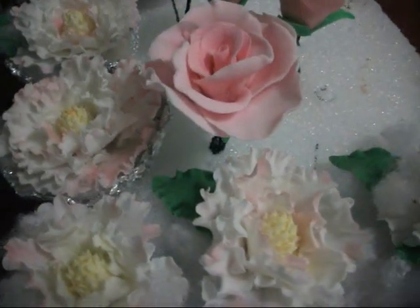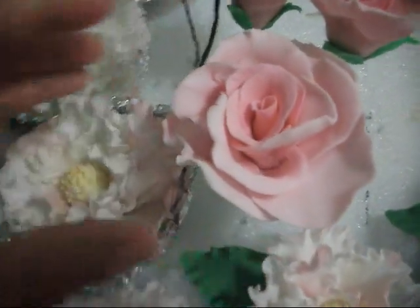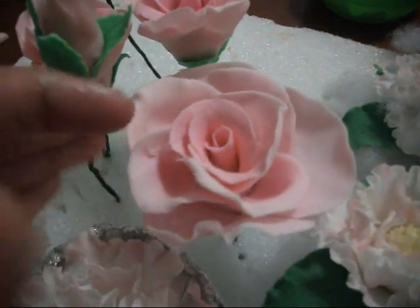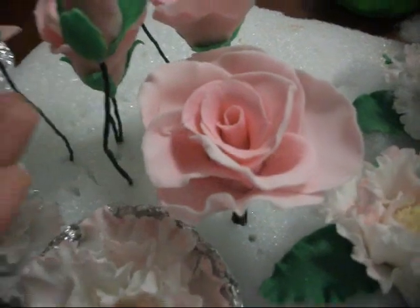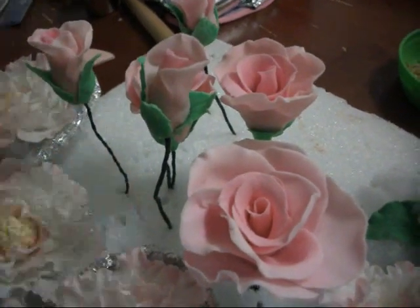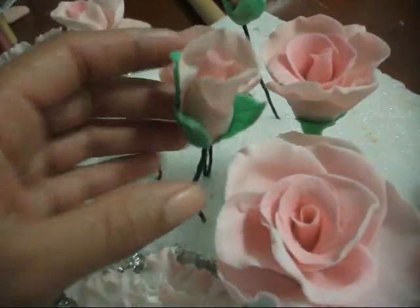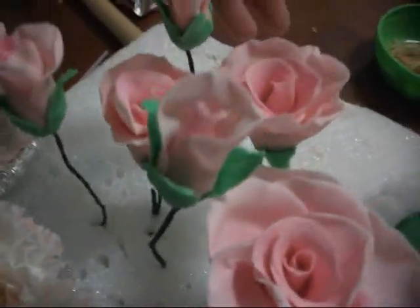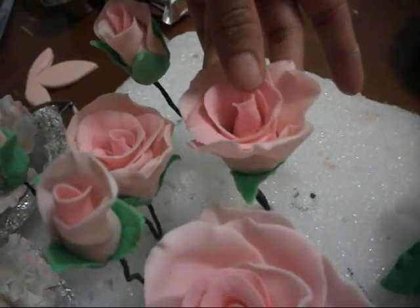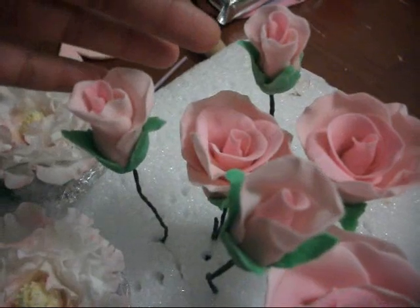I also made these roses. They're not that lifelike, but like I said it's my first time — this is basically my first try, kind of like a test. I made these little buds. I didn't make a lot of flowers since I'm not making a really big cake. It's just an experiment I'm trying to do, so we'll see how it comes out when I make the cake.